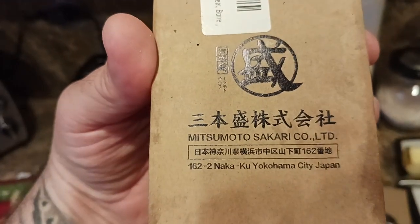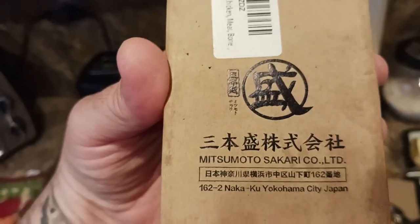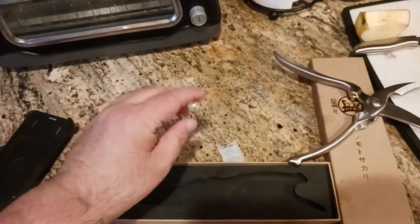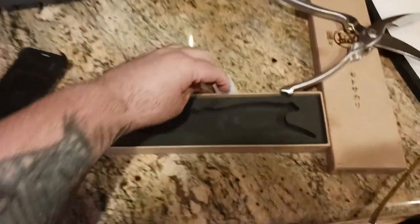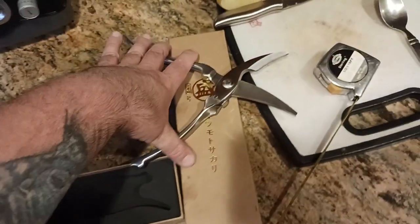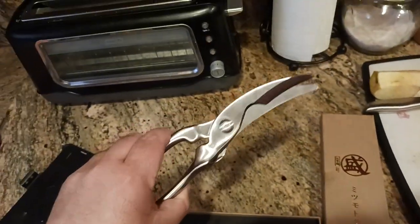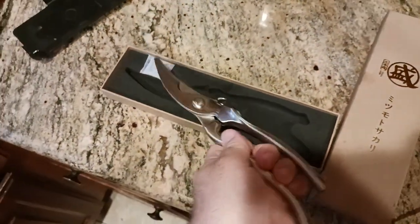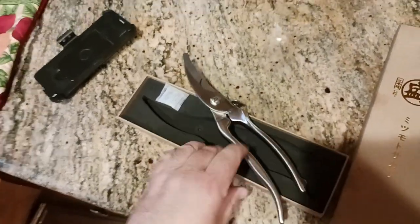It says 'uncover the label to check authenticity,' and down here it does say Yokohama City, Japan — but I don't think these are made in Japan. I did a lot of research and I think it's a Japanese company that's actually operating in China. So, sorry, but for being labeled stainless steel, after just one use these should not rust. Am I crazy? I can return these now because they rusted.